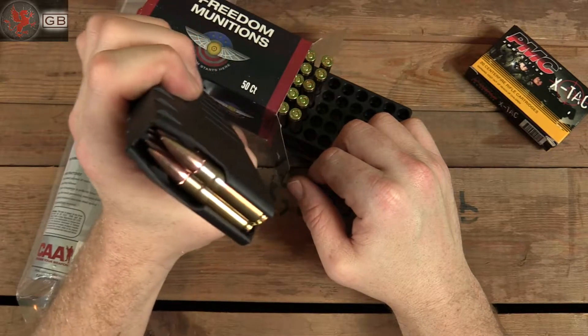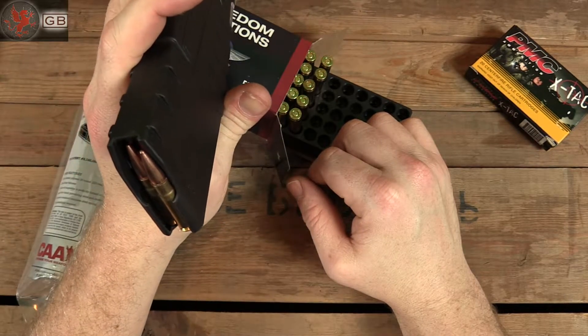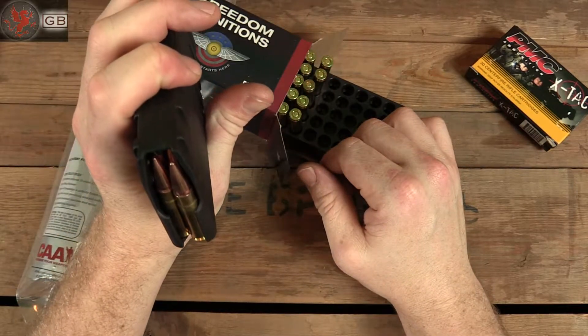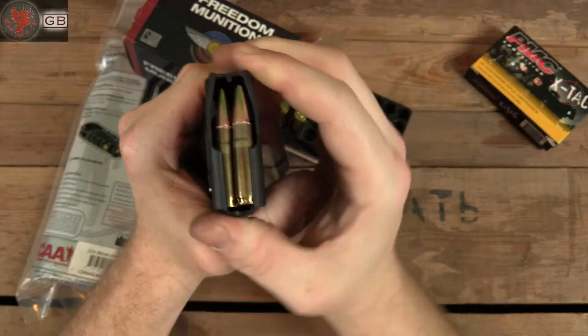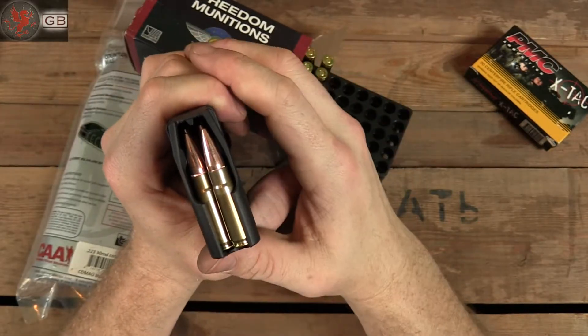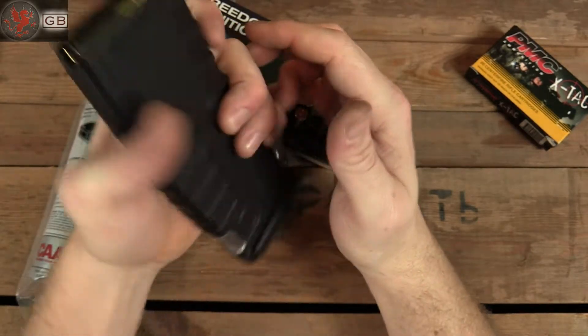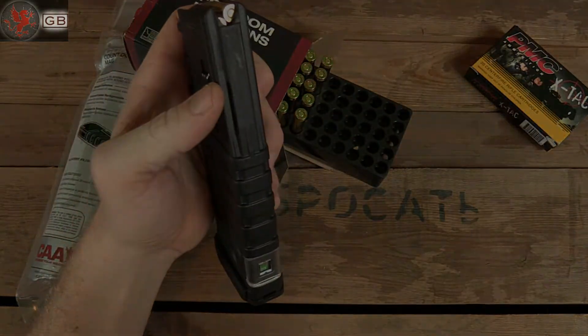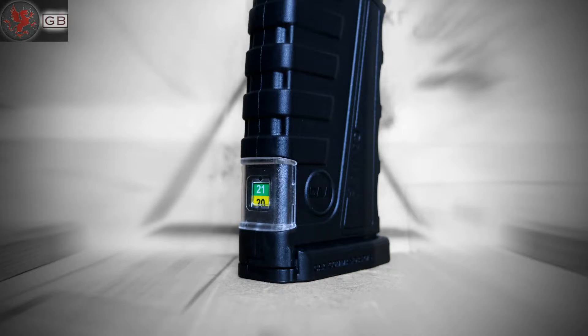We've got 30 at 30. Everything seemed to fit alright — had a couple that seemed like they didn't want to stack right. As the magazine swelled and broadened, the rounds started to get on top of each other. But other than that, so far so good — we'll see how it shoots. Functioning fine in one receiver, not so much in another.